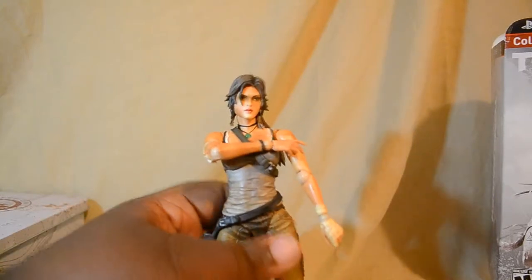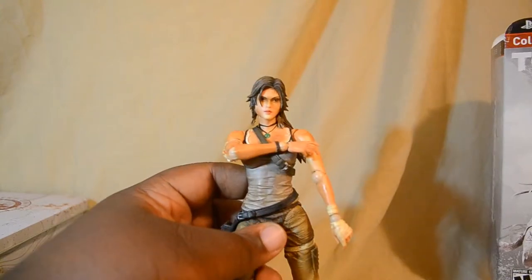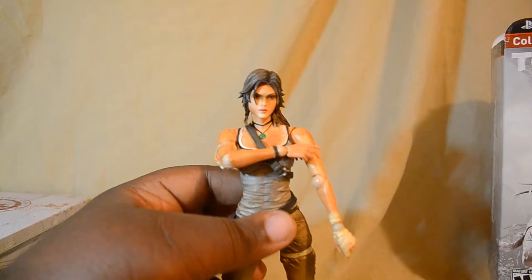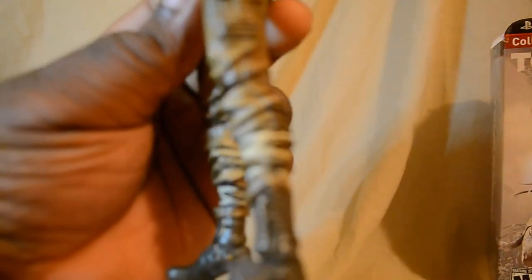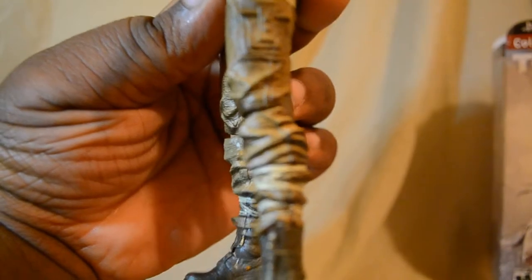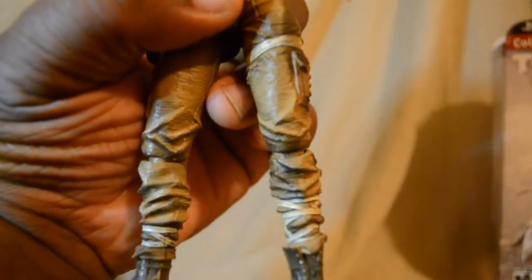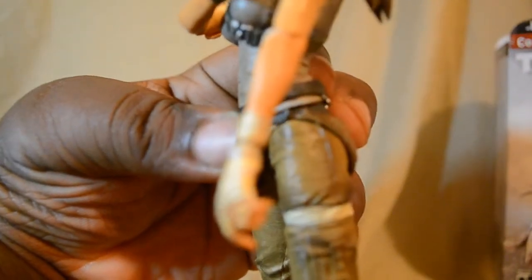For those of you who know what Play Arts Kai are, or have seen anything from Play Arts Kai, you know the detail is very, very spot on when it comes to these figures. I'm going to take a quick tour around the figure itself to show some of the detail which is very interesting and unique - how they have the ruggedness and dirtiness that you would expect from this game. This is Lara Croft's origin story.